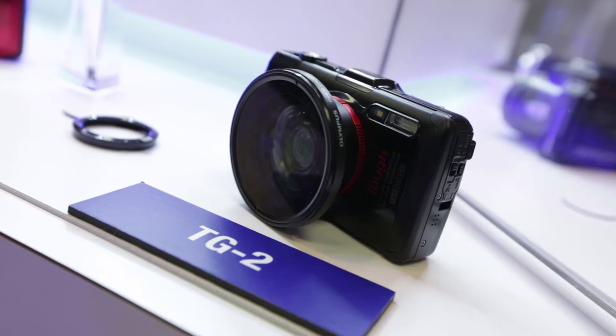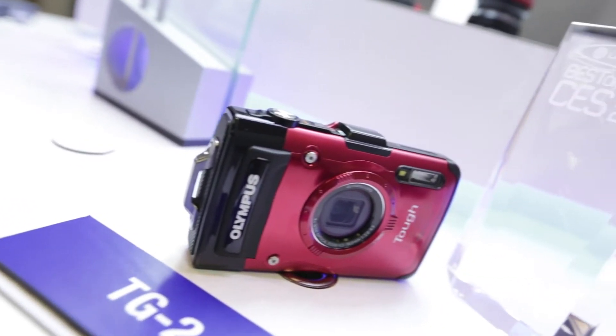So that's the TG-2. It's going to be available fairly soon — it should be rolling off the production line and may hit the UK sometime around February or March. It should be priced at around the same as the TG-1 was when it launched, so we're looking at about £290. If you want to find out about other cameras announced here at CES, click on the links below.